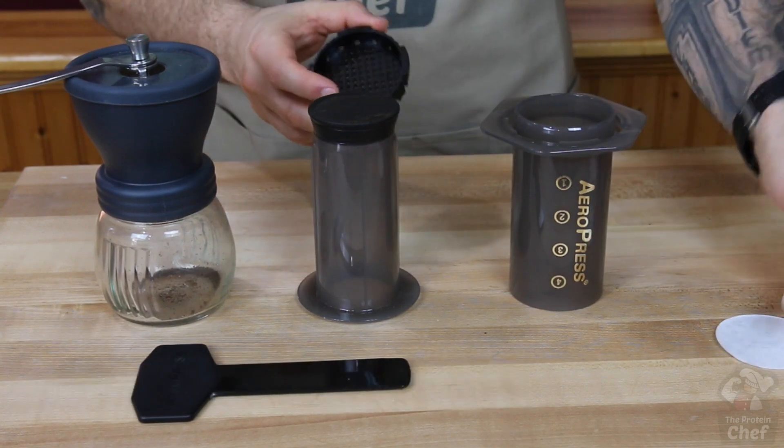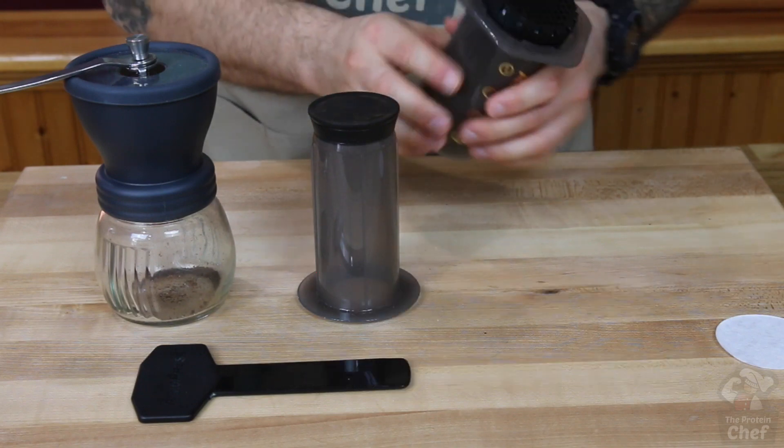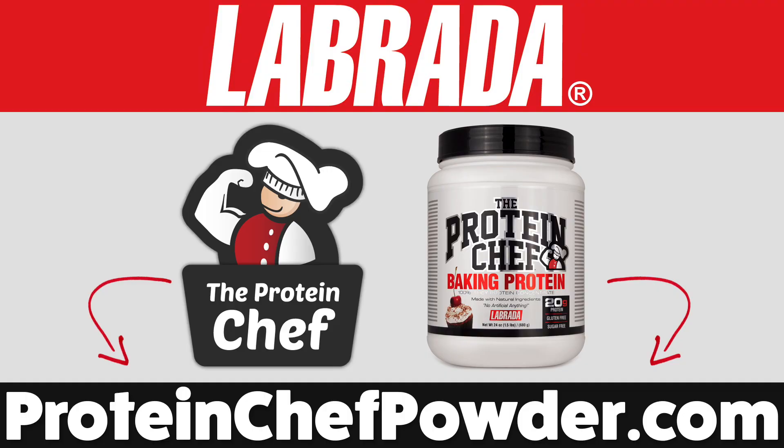Plus, it's super convenient and takes like 30 seconds to wash. Either way, you can check out or purchase all three of these methods right here or through the links in the description below. I hope you guys enjoyed this video as much as I enjoy espresso. Smack that thumbs up button, finish your protein espresso, and of course stay healthy. One more thing — cheers.